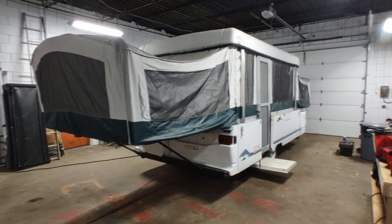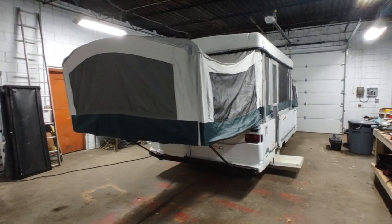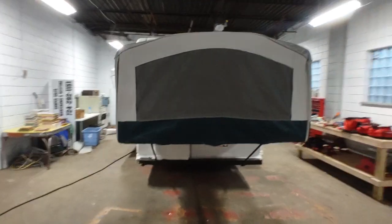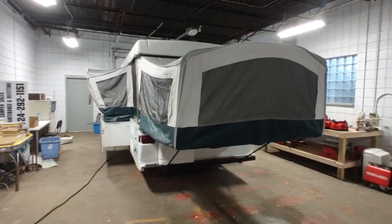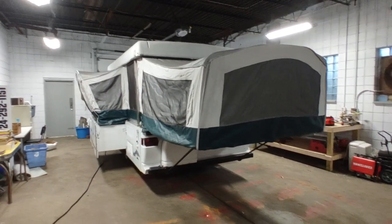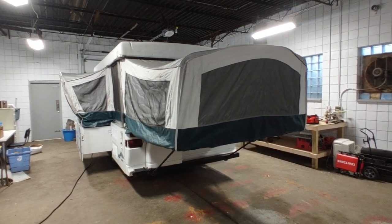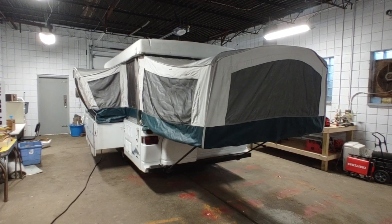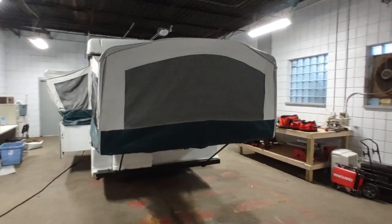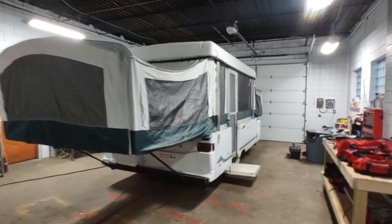These units are desirable to a lot of people, and I can definitely see why. They often get called starter campers — you've been tent camping for a while and you want to get off the ground and have some creature comforts while still being able to tow it with your minivan, light pickup truck, or SUV. You don't want a big, bulky trailer taking up your driveway. A pop-up camper is a great alternative, a hybrid between a tent and a trailer, hence the name Tent Trailer.